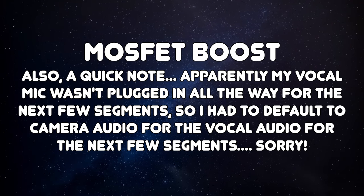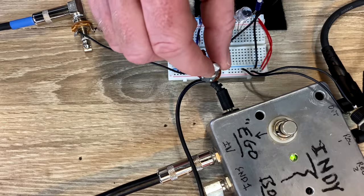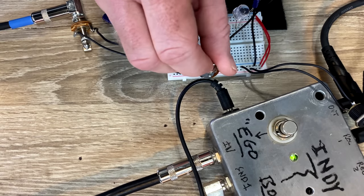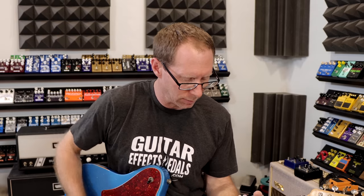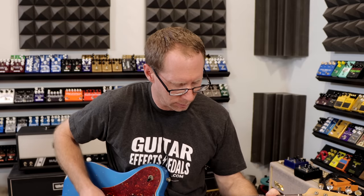A MOSFET boost — let's look at this. This little control here is going to increase the gain on it. You can hear that crackle — Z-Vex used to call it on the SHO — that's just kind of changing the bias, but it's going to give us more volume. First, let's listen to it with it off, and then I'm going to turn it up.